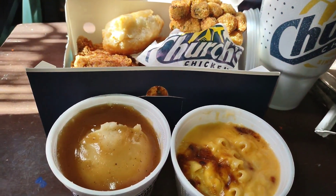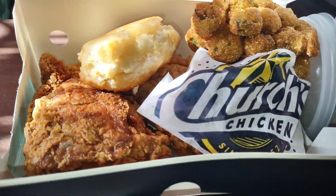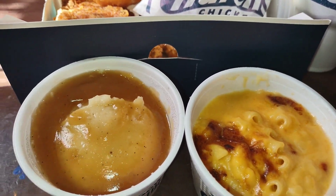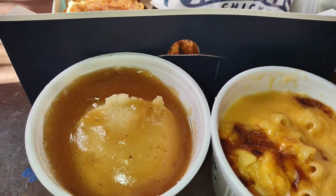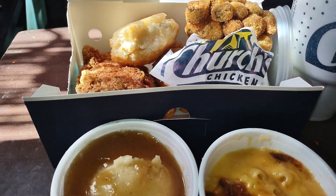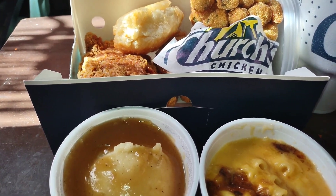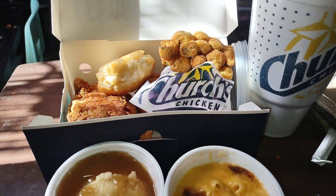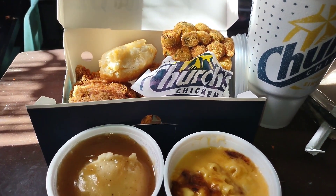I'm gonna eat some fried chicken. I got me some Church's Chicken — I haven't had Church's in a while. I have some fried okra, chicken, a biscuit, a Dr Pepper, some macaroni and cheese, and some mashed potatoes. I'm about to go get some jalapeños from the refrigerator and that's all I want to share today. Till next time — deuces and stay blessed.